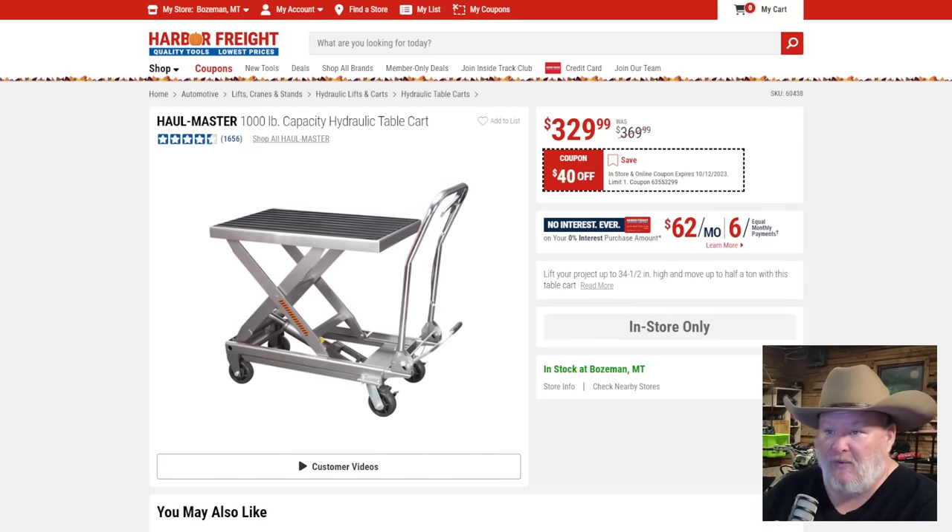I can't say enough about the Hallmaster 1000-pound hydraulic engine hoist. I love this — another shop staple. If you don't think you need this in your shop, you need it in your shop. At $330 — I've been saying this for years. If you're one of those folks who finally broke down and got one of the things I've recommended, you can actually do a donation right below the video. Not required, just saying it's there.